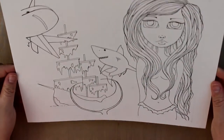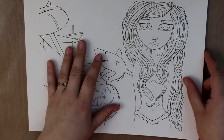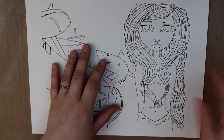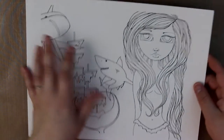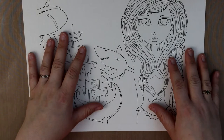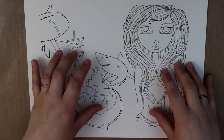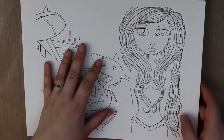Depending on how detailed I get in the future, right now they'll be anywhere between a dollar to three dollars. After you buy it, you're able to print it off as many times as you'd like. There will be some rules set within the policies of the Etsy shop on what you can and can't do with my images and the coloring pages, but I'm working on that.